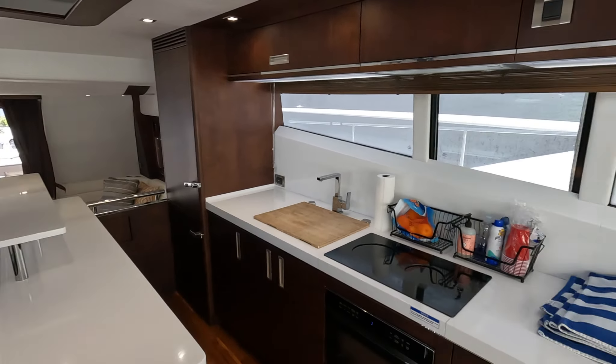Moving down into the cabins, immediately to the port side you have one of my favorite parts about this boat — basically a full laundry room. There are no beds in here. All this is storage, and he's got vacuums in here, but you could easily fit some bicycles or folding bikes. You're not dealing with a combo washer, so it's a really, really good space.